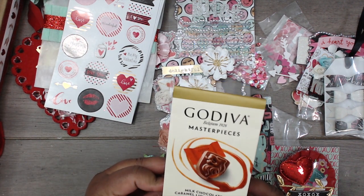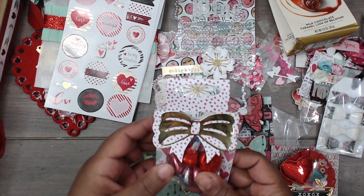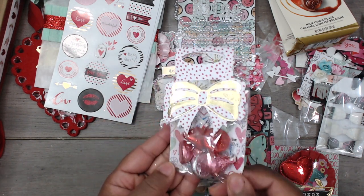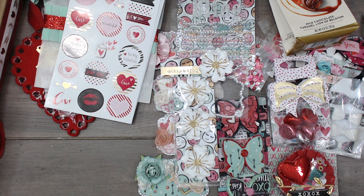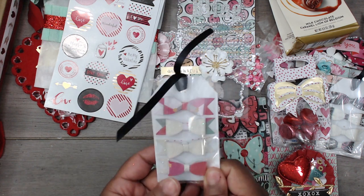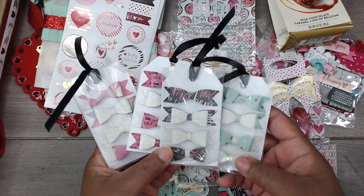She's included some Godiva chocolates — milk chocolate caramel from Belgium — yummy, thank you! And she's included some Hershey Kisses in a little package, a little sweet treat. Then she has some more bows in pink and white, so I have a beautiful collection of bows.